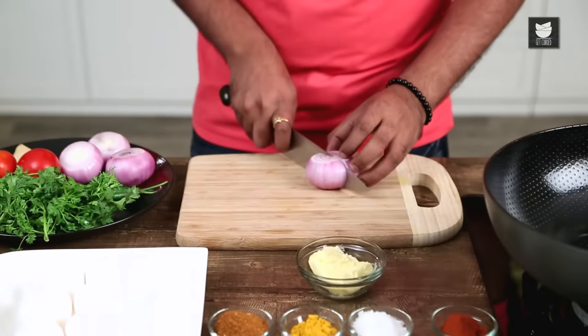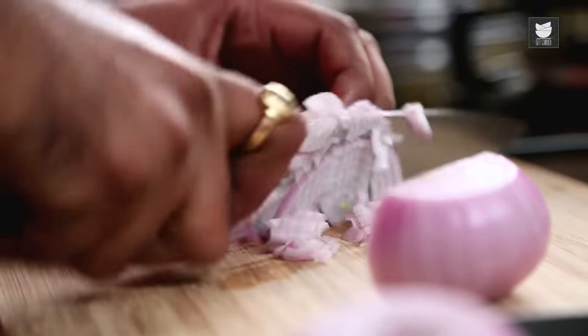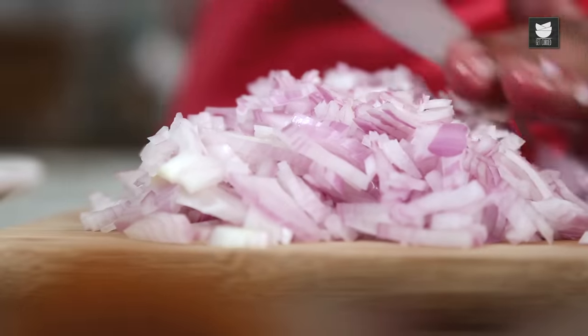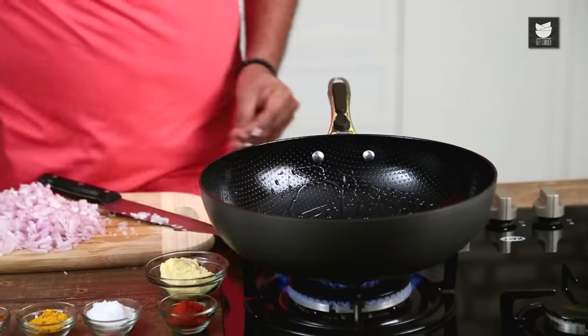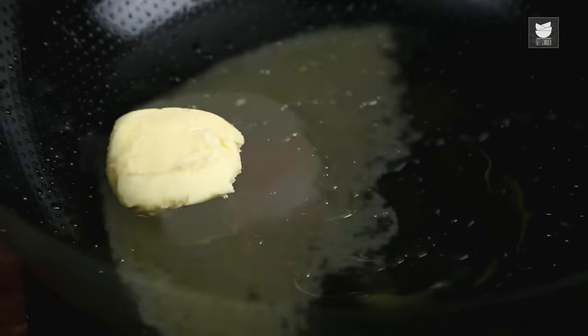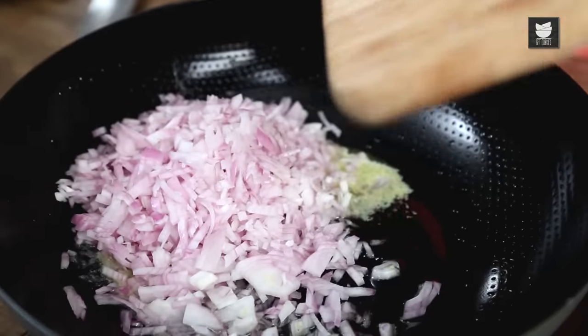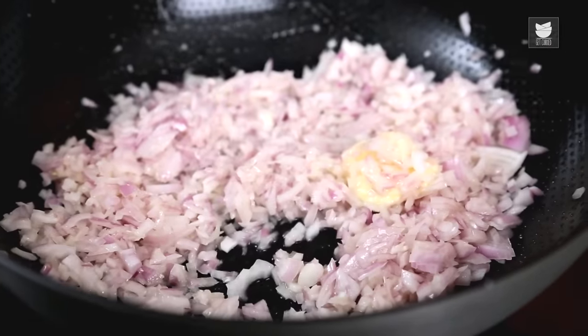Anda Bhurji is a spicy scrambled egg. For which I'm going to use some onions and chop them finely. The onions are cut and ready. In a moderately hot pan, I'm adding in a little bit of oil and along with this, some butter. While the butter is still melting, I'm sliding in the chopped onions. A quick stir and allow these onions to sweat a little. In the interim, let's chop the chillies and ginger.